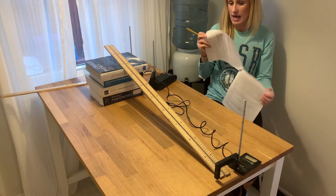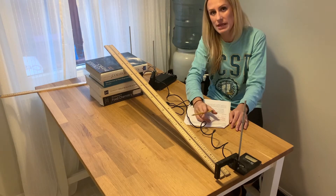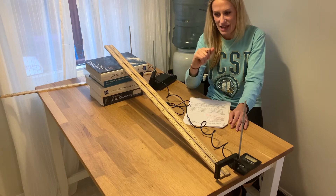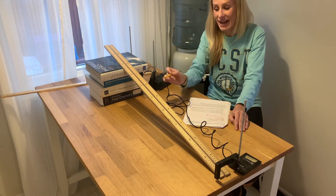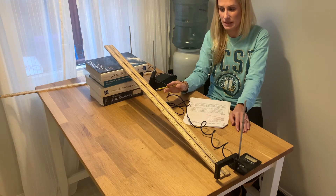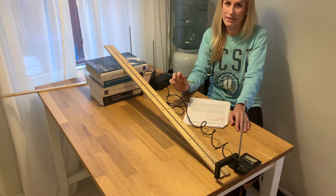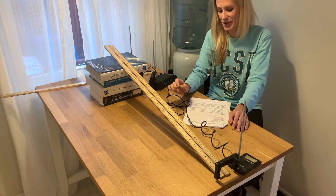Really what we're seeing here is whether the final velocity changes when we are not actually changing the height from which the marble is released relative to the table. The results of this are very interesting, and it will make much more sense when we talk about energy later this year. But I want you to see that relationship right now. So let's do part C.